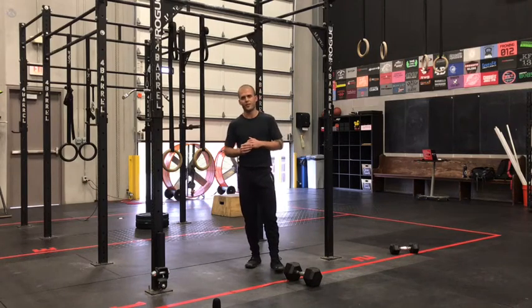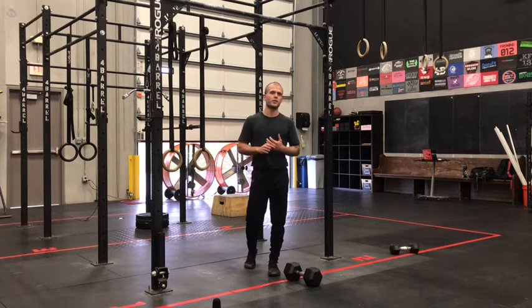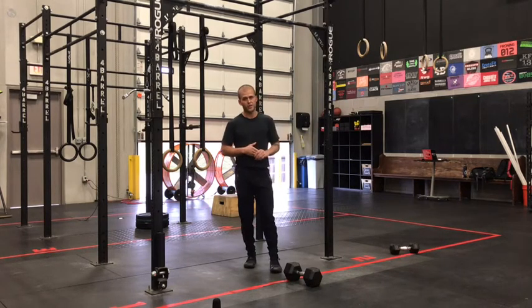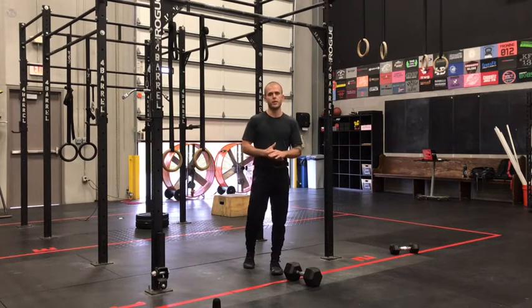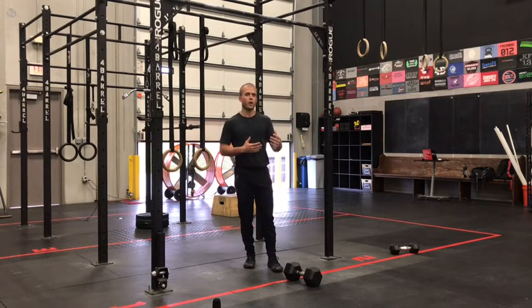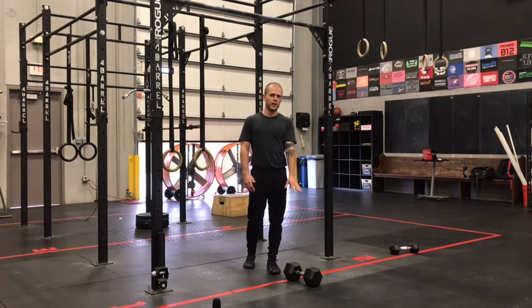What's up gang? Case here with our in-gym Metcon for Friday, October 16th. We've got five sprint intervals today — a minute of work followed by a minute of rest. The minute of work is eight toe-to-bar followed by max effort alternating devil's press.